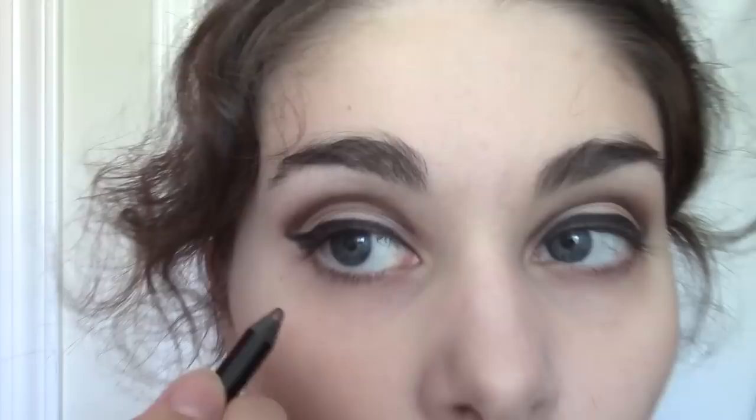Now we're going to line the bottom lash line. Take that same brown liner and go along the bottom lash line — from the middle, working your way in, and then working your way out. You want to connect this to both of the lines that you've already made, so it's one continuous shape. Everyone has a different style of eye, but this look will flatter universally simply because you're connecting all three lines. So no matter what your eye shape, this will suit you.